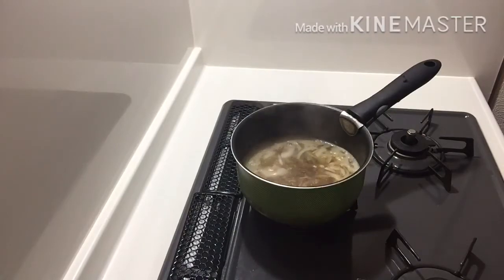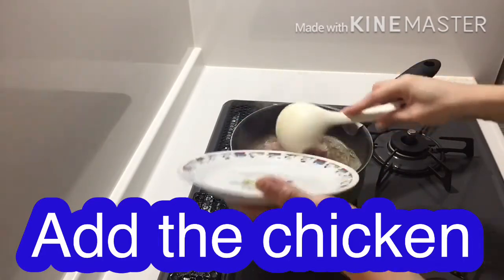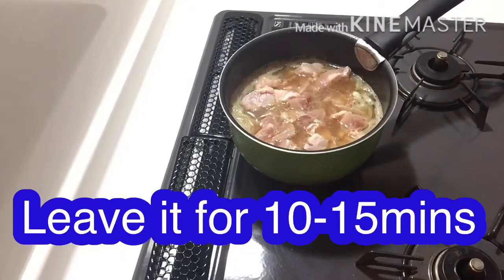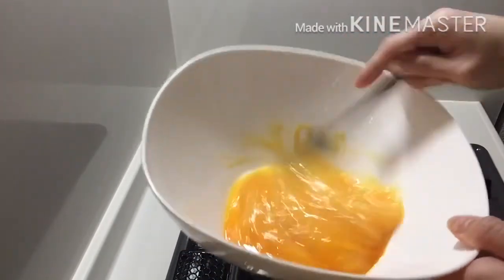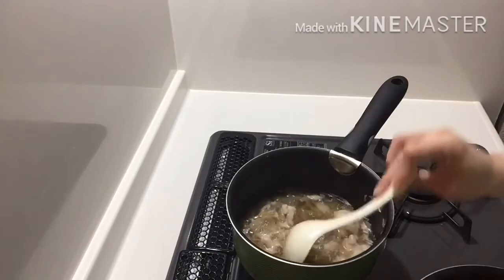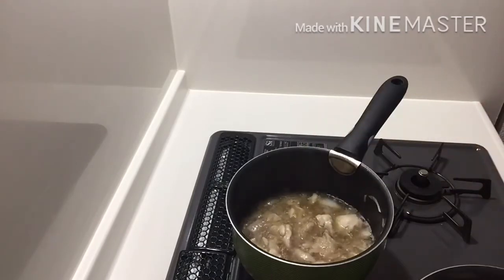And now we're gonna put our chicken! So let's go. Wait for 5 minutes again.